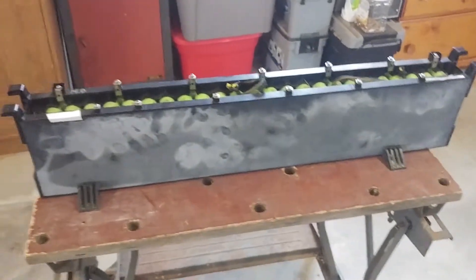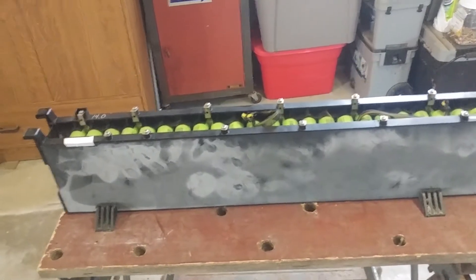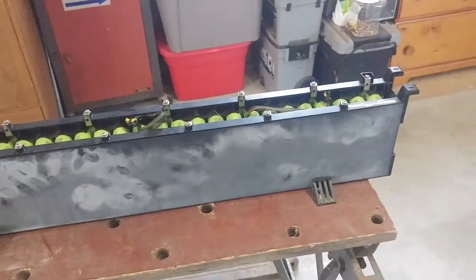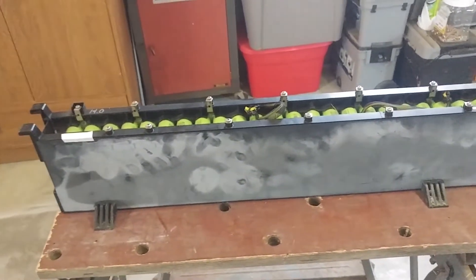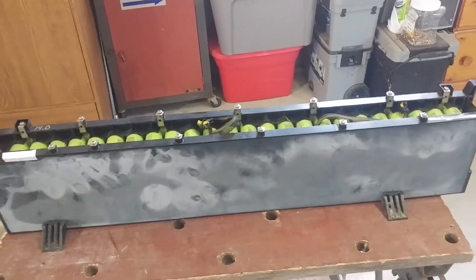Today I'm going to start from scratch. I've got to make another lawn mower battery and I only got one left. This one has some dead cells in the center so it's going to come apart.